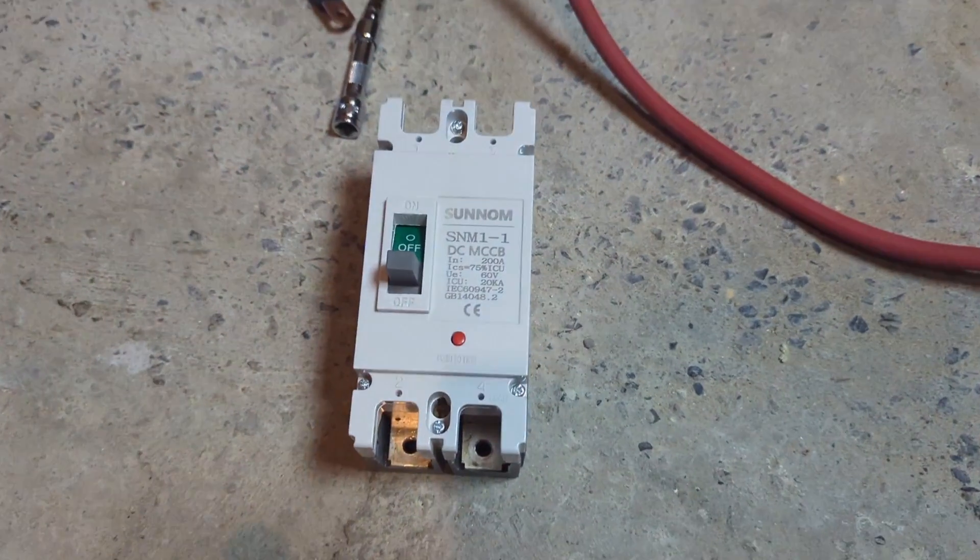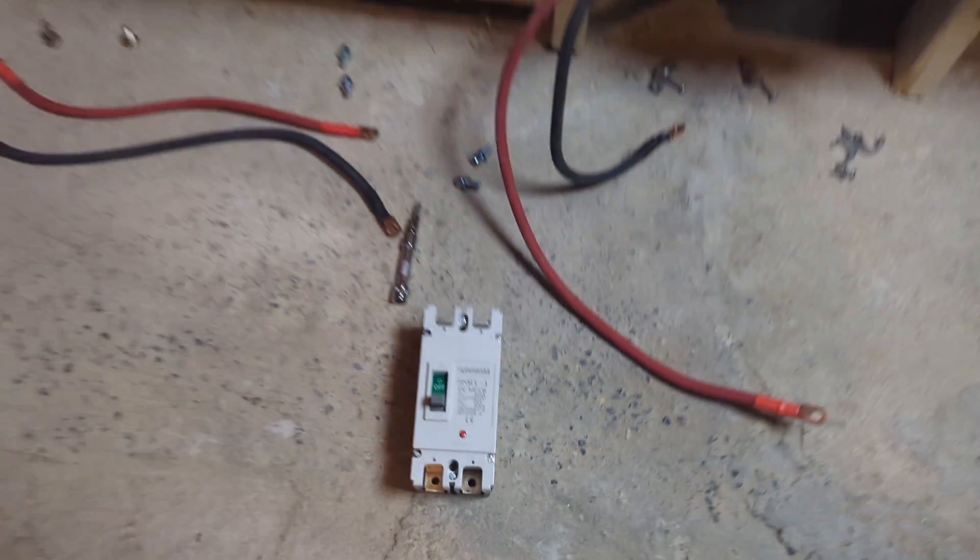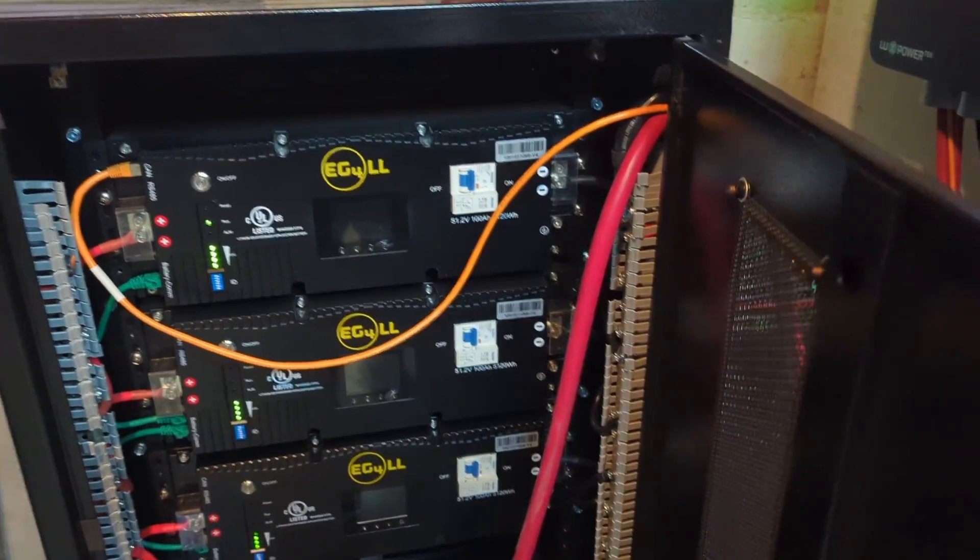This is the breaker that I will be installing. The rest of the batteries have a physical way of shutting them down. Those two white batteries at the bottom as well as the two on top just have a physical button to shut them down, and those three EG4 batteries have a physical button as well as a circuit breaker to shut them down.